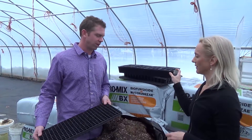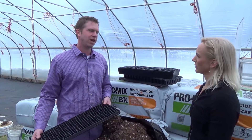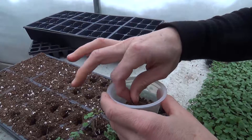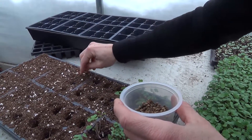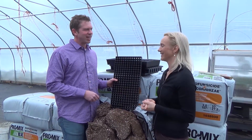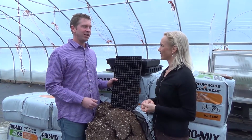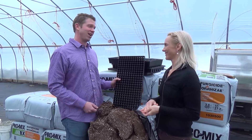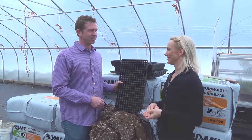John uses the same soil type for everything he does — just one type for all his seeding. He also has a vibrating seeder. Depending on how bright it is outside, he'll either seed out there or, if it's too bright and hot, he'll take it inside to seed.